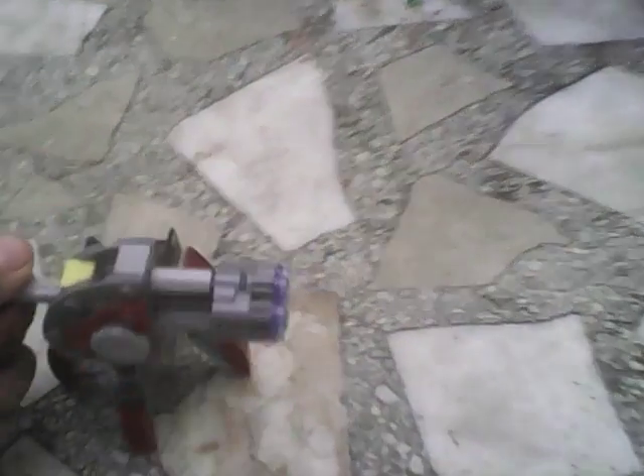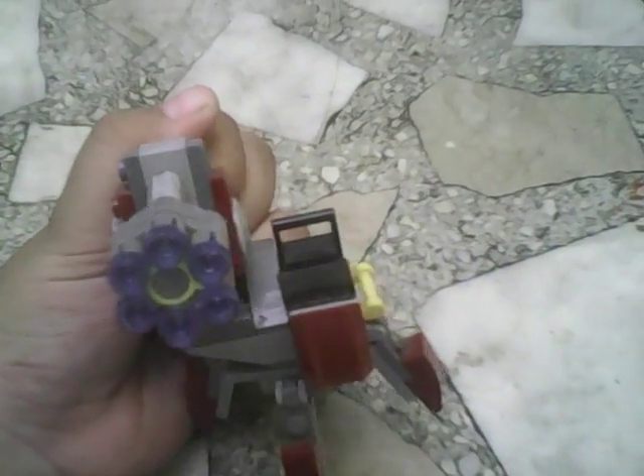It's a gun. It can shoot like this. I bought it in the mall.